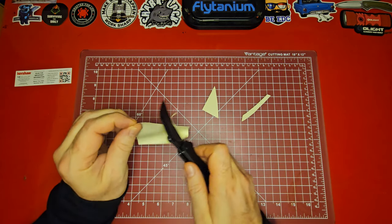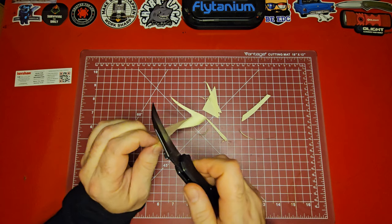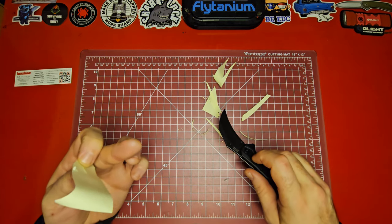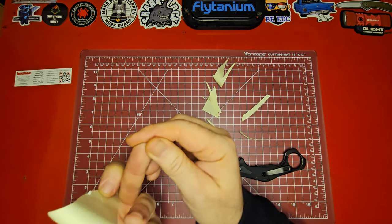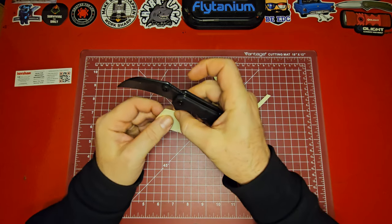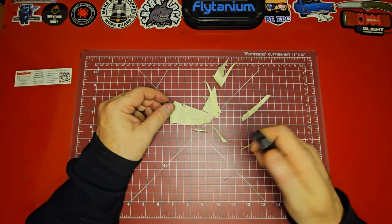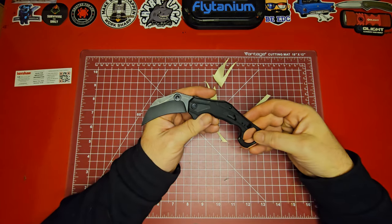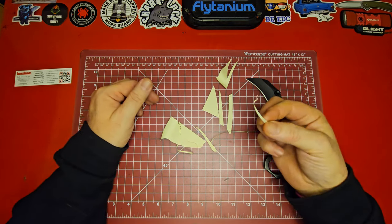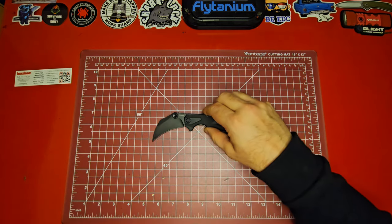It did seem like it came pretty sharp — and wow, that is freaking razor sharp, guys! Look at that — holy cow. Now that's some edge geometry in action. Did you see that? It just barely nicked me! 'He loves me, he loves me not' — but you saw it just shredded right through that paper. That is super sharp right out of the box. Look at those little curly-cues it made.